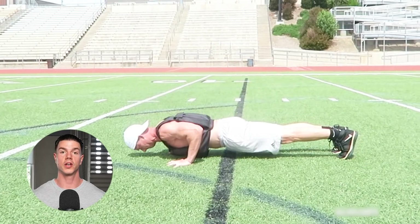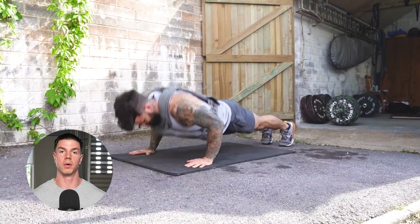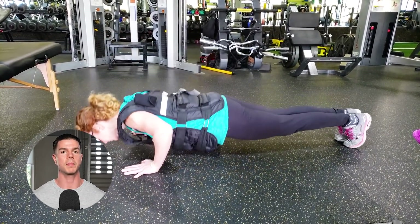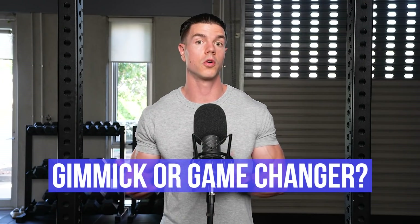Weighted vests are an alternate push-up option. The advantage is the load acts more directly against the upper body. The disadvantage is the added cost and hindered scapular mechanics. At Fitness FAQs we're a big fan of weighted push-ups — what do you think? Gimmick or game changer?